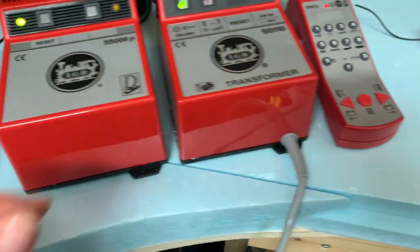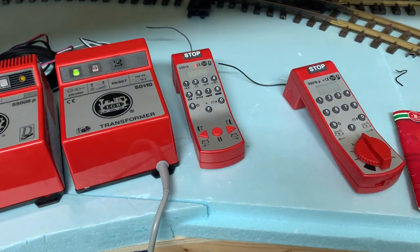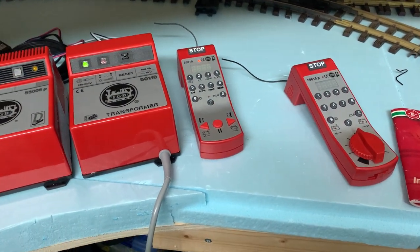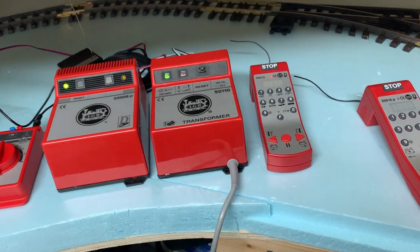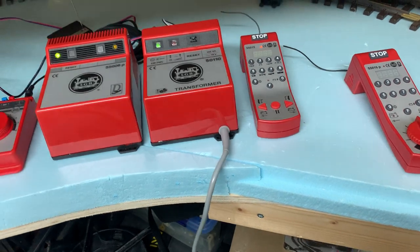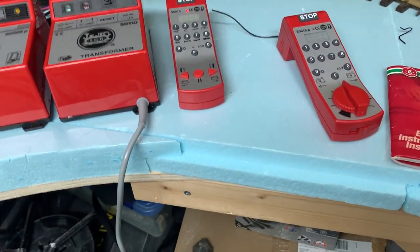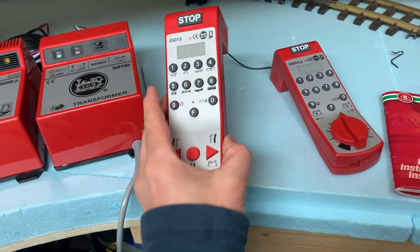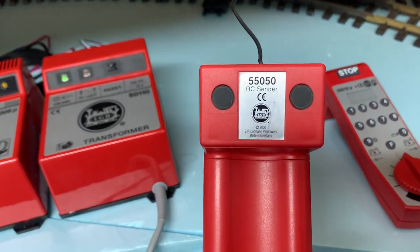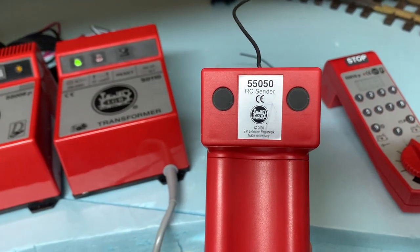Essentially what parallel means is that it sends the digital signal in parallel - it sends a burst of data down the tracks to the individual locomotives or digital accessories very quickly. Whereas the older ones - like this one - you can see that on the sender unit there's no P on that one.